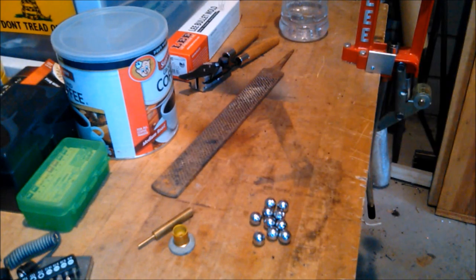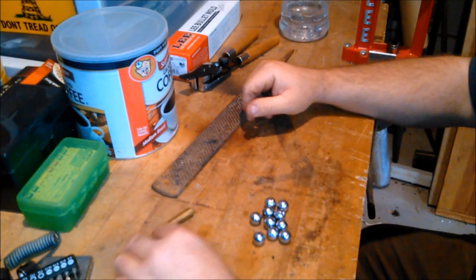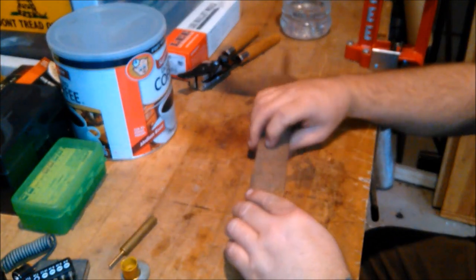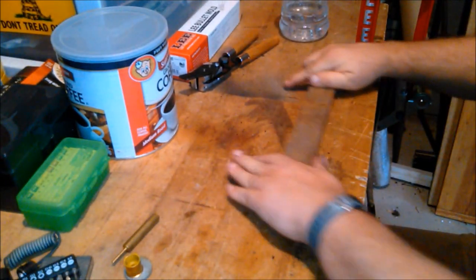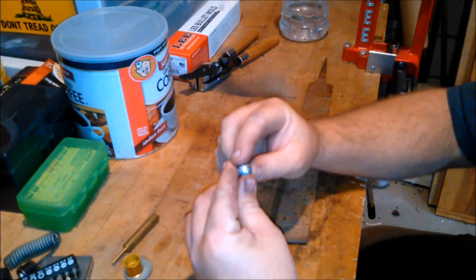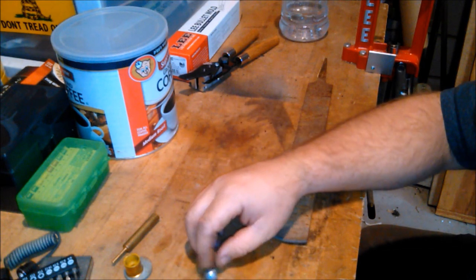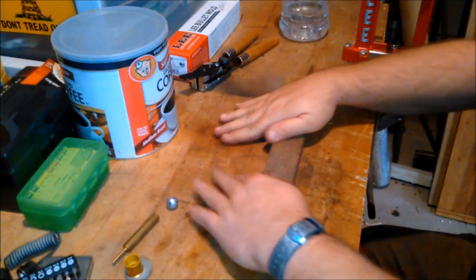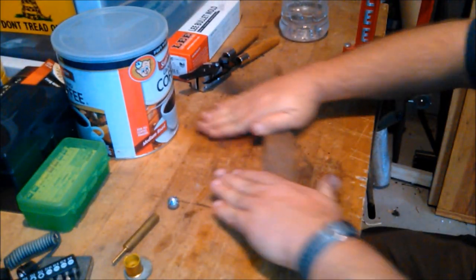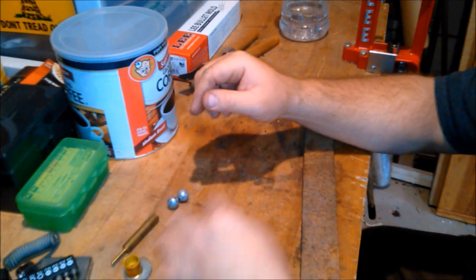If you ain't figured it out by now, what I'm doing is I plan on using that old 20 gauge shotgun as a muzzleloader. What I was going to do is take this farrier's file and just rough up these balls a little bit. This gives it like a golf ball effect — puts those little dimples in it, roughs it up a little bit. This should help in flight with the ball. Also for loading, might not have to use a patch for these — could probably use it like a round ball out of a smooth bore. But we'll see.